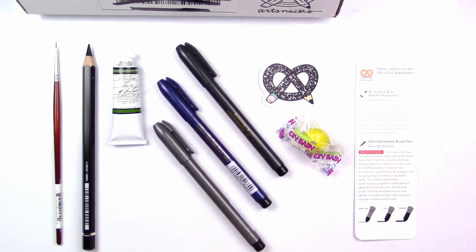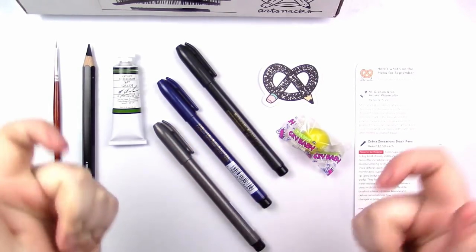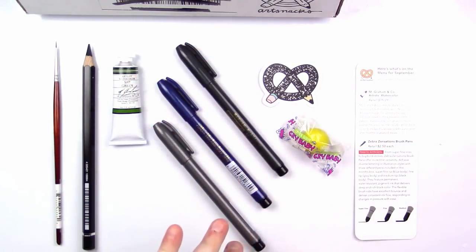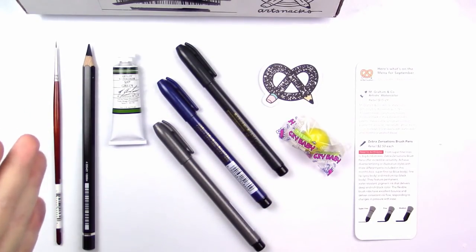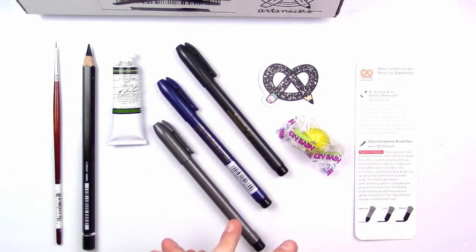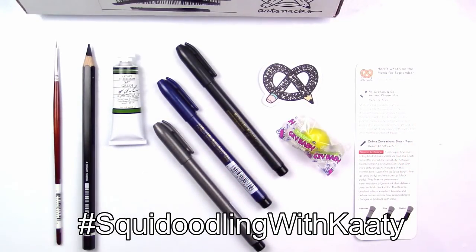If you get the Art Snacks box, leave a comment below and let me know any color variations you might have gotten. The pens obviously are all the same color, but if you got a different color of the Albrecht Dürer pencil or the M. Graham & Co. watercolor, let me know — I'd love to hear about it. Also, if you've created anything with these supplies, I'd absolutely love to see it — use the hashtag SquiddlingWithKaty so I can find it.